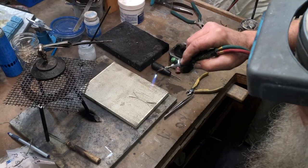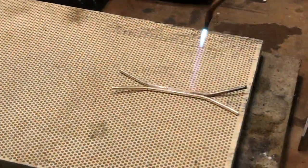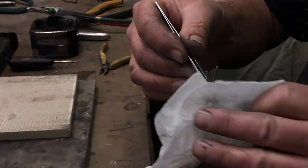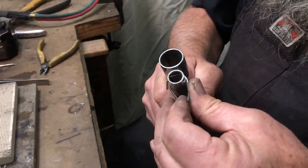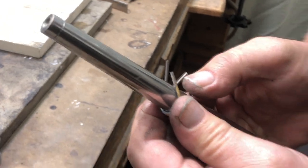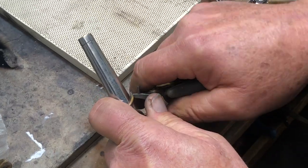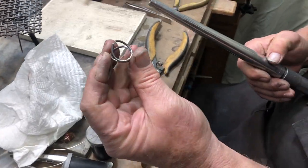We'll dry the flux, keeping the torch moving the whole time. Once the flux is dry we'll bring the torch in a little closer and apply more heat until the solder flows. The solder has flowed all the way down and the joint is completely sealed. We'll cool this off, dry it off, and now we'll form our ring band — rolling it much tighter than needed, then using our ring bar to slide it down to the proper size at the seven. We'll bring the ends of our band around, then cut off the excess wire. This will be our ring band.